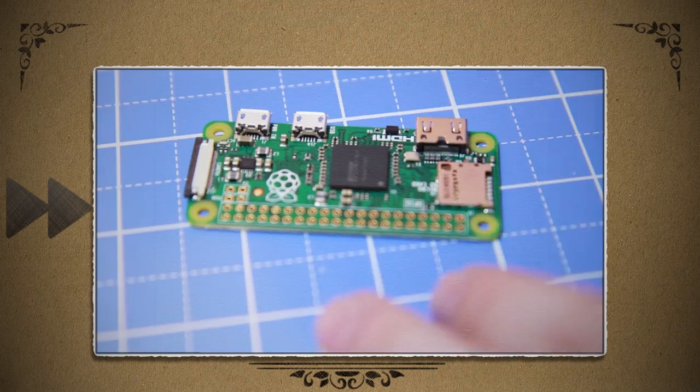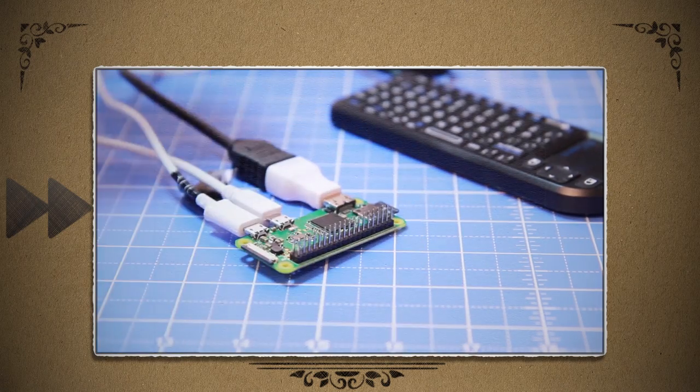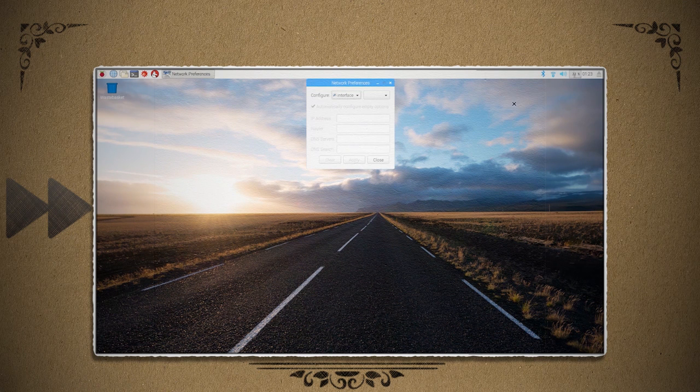When it's done, take the microSD card out and plug it into your Pi Zero along with an HDMI monitor, a keyboard and mouse, and finally power. It should start booting up. When it does, you can left click on the wireless icon and connect to your wireless. Then right click on the wireless icon and choose wireless and wired network settings. From here, you can set a static IP and connect to it later.